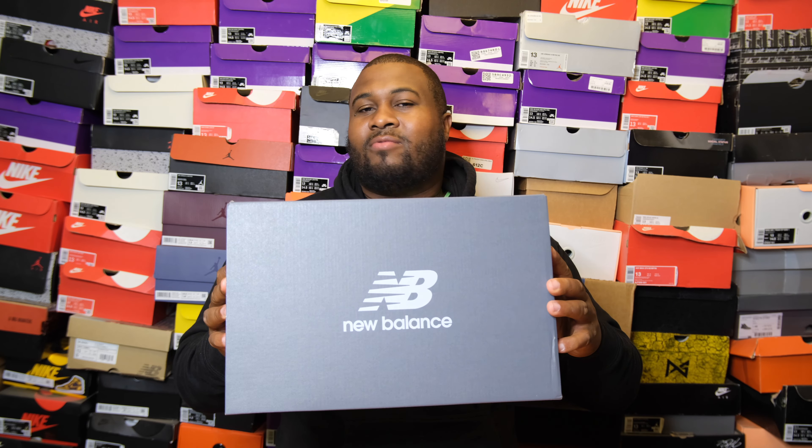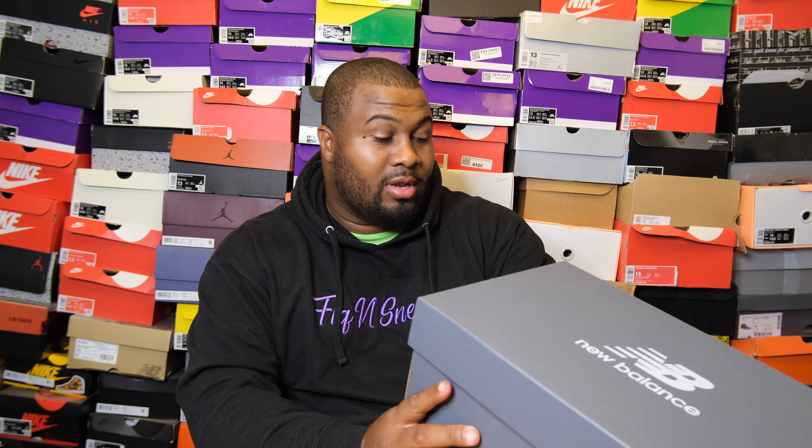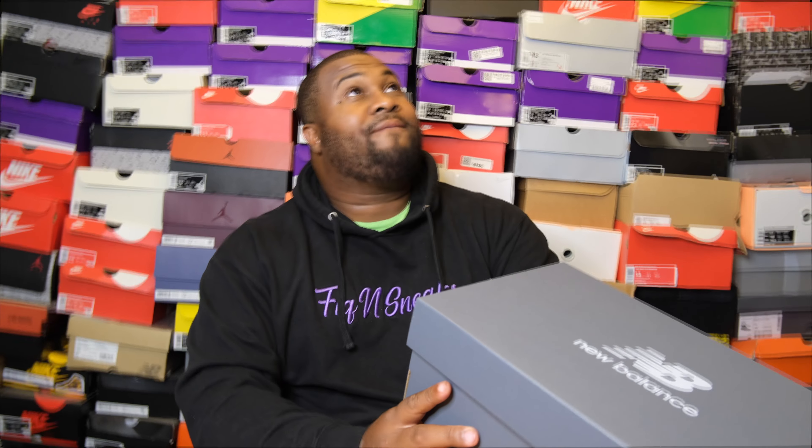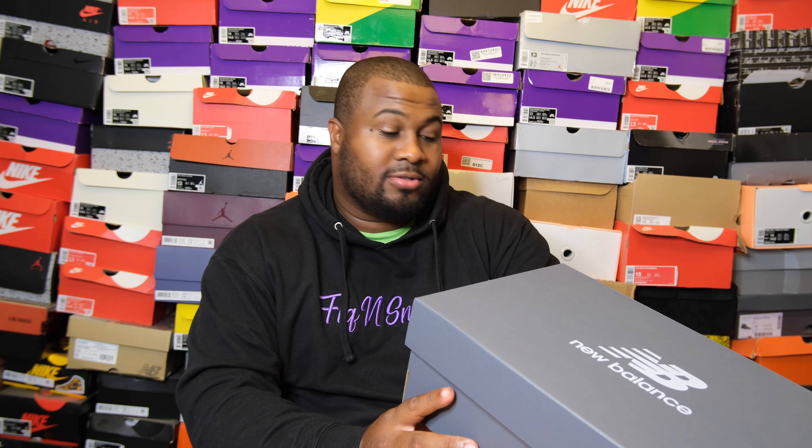Starting with the box — it's a regular New Balance box, very simple, nothing really to tell you about it. The box just says New Balance, 1906. This one doesn't even have a U on it. Size 13 — big game. It says gray, gris gris — they don't even tell you the full colors on the box.